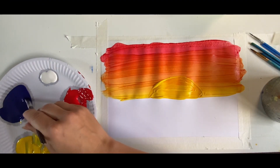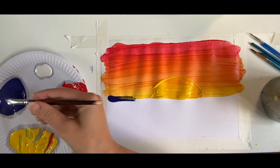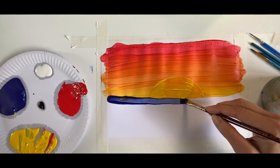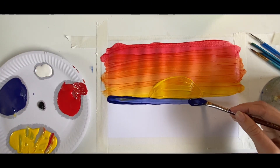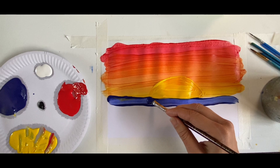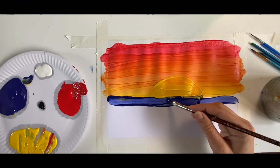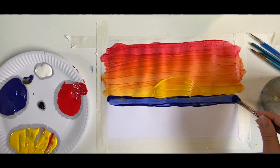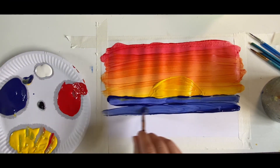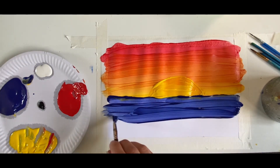Let's get a nice big blob of blue paint and draw a line all the way underneath the beautiful yellow sun. We can pop on some nice big blue paint. Now let's start painting that blue paint on — up and down and up and down. Beautiful, look at the sea! We're going to keep painting our blue paint on.